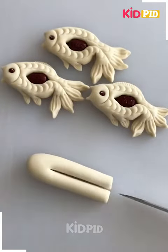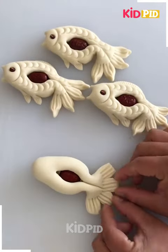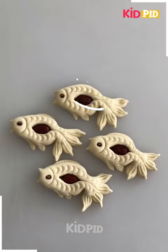Now we will make a fish. We have inserted an almond in between and we have made the tail with the fork. Now we are making the fins with the knife and we have made the face after adding the texture.